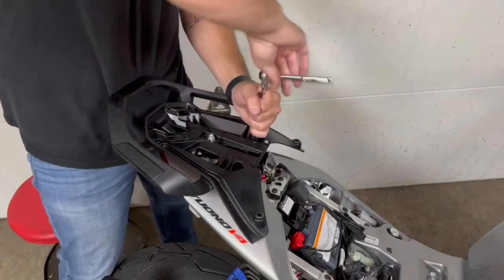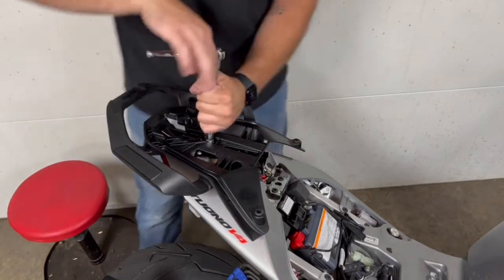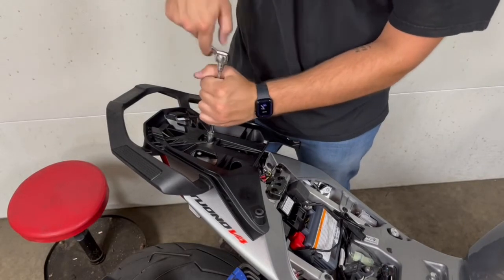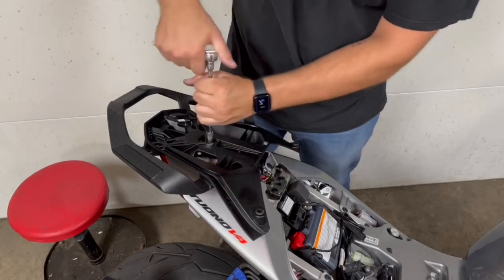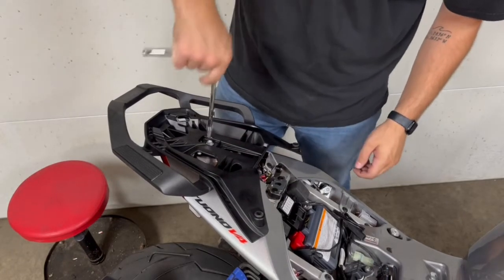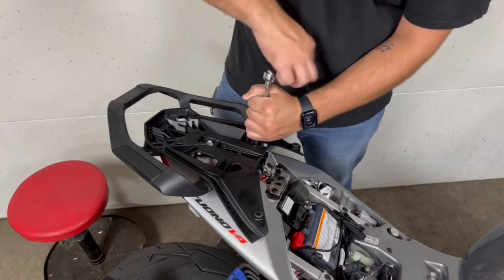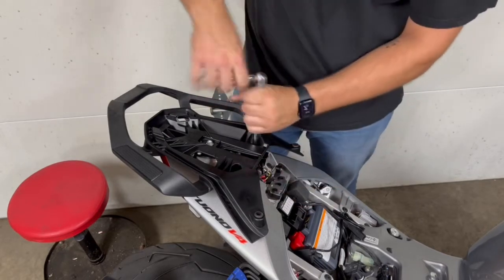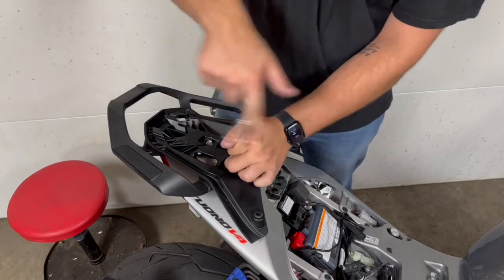Three 10-millimeter bolts to put the big back seat section on. I'm going to try and find a V4 tail section — if they're black it would still look good, but I'm not sure if I'll be able to just buy the V4 tail section. If I can, that's probably going to be a wintertime mod. Once I put this back on, there'll be those two 4-millimeter bolts for the main seat, and then I'll pop the back seat on and show you guys how it looks.